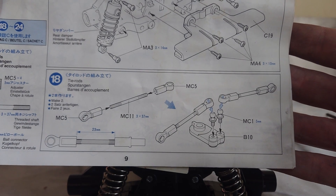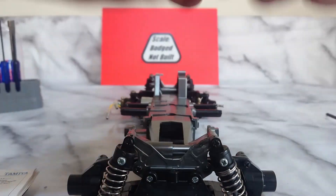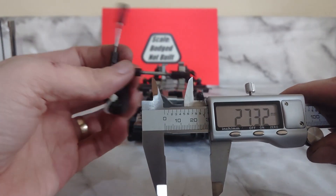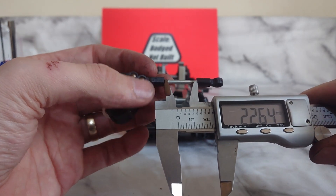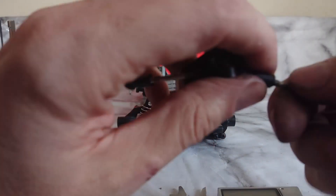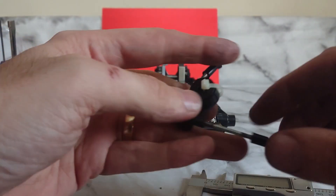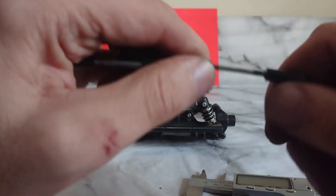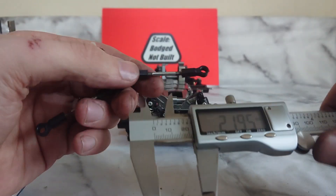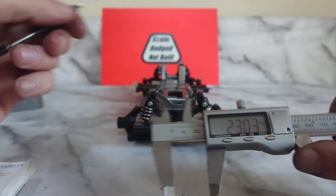The next step is the steering arms. These should have a distance of 23mm, so give them a measure. One side's way too long. The other one's not too far off — give it a bit of adjustment, re-measure it. There we go, 23mm. This one needs shortening as it's way too long. A little bit more. There we go, close to 23mm as we're going to get.